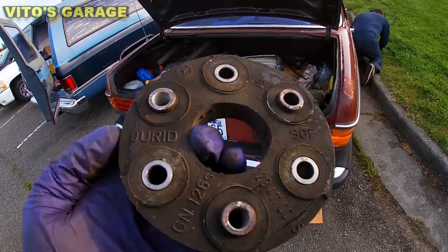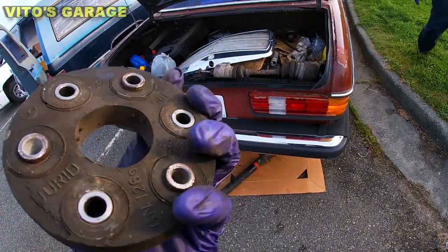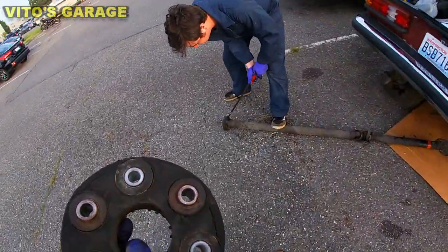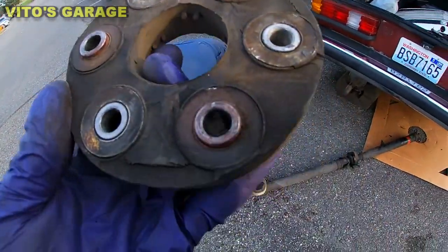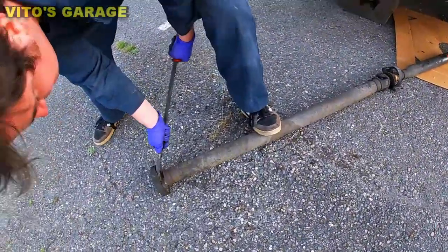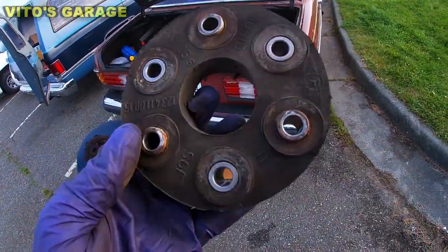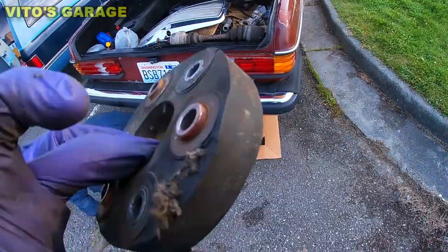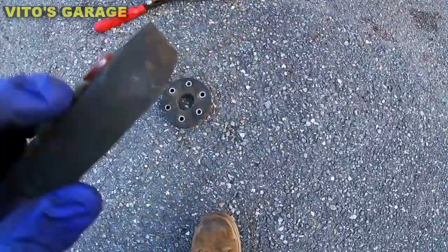This is actually one of the flex discs — it's original from the factory, it's insane. This car has so many miles; currently it's showing like 330,000 miles but it's probably a lot more than that. There's another one we're prying off now — it was still going strong, crazy. This other one is horrible and it's actually the same brand, so it's original Mercedes.